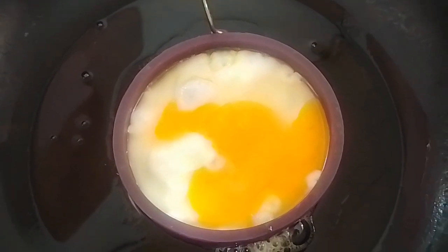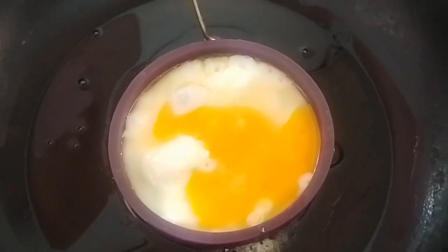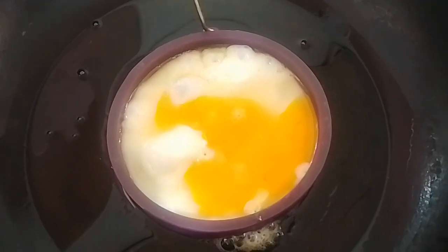Then give your egg some time to cook and flip it over.